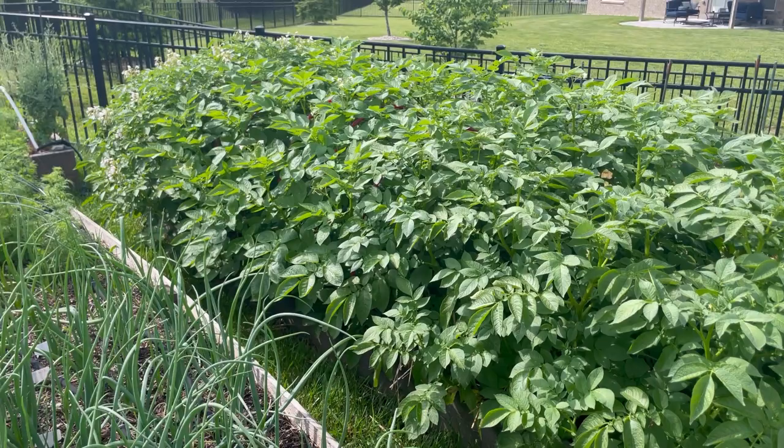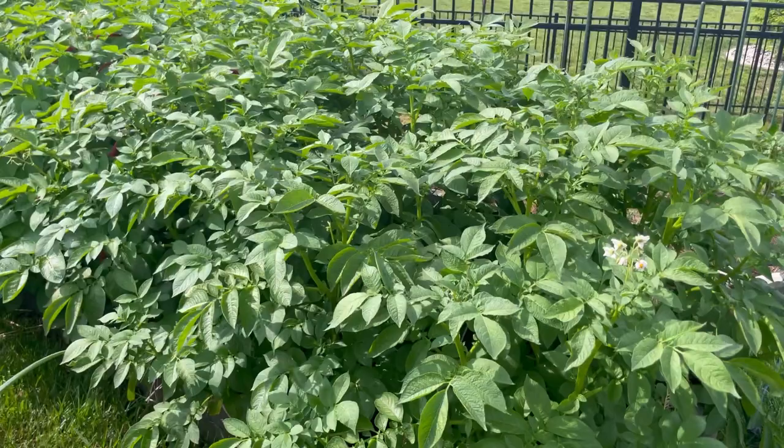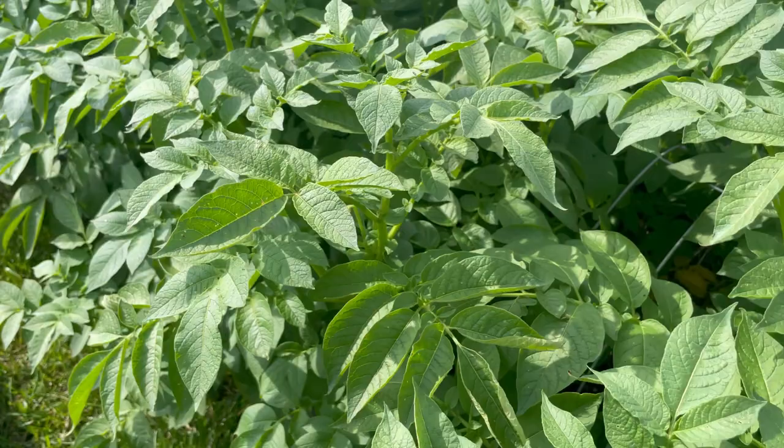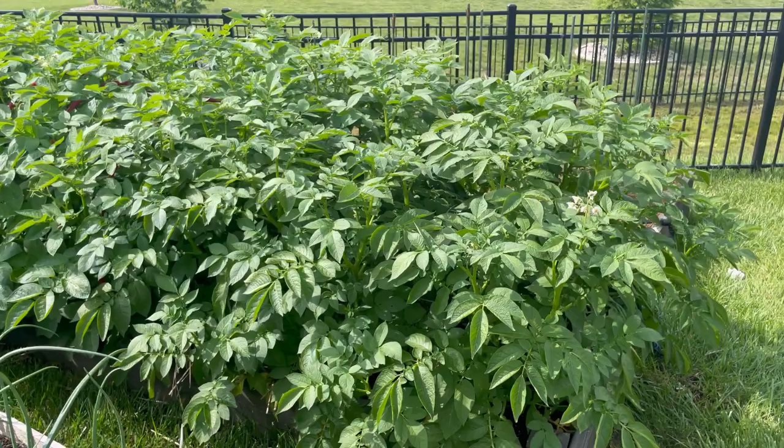This is my potato bed. I plant pretty high intensity — the beds are at least 12 inches deep, this one closer to 15. I've had quite a bit of flea beetle issues this season, and since the potatoes are in bloom right now I'm not spraying heavily. I've done a little neem oil but it doesn't seem to have done much.